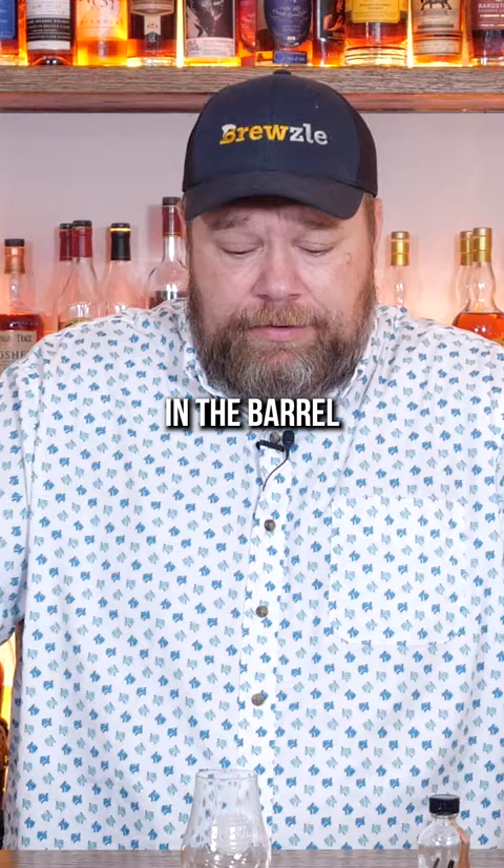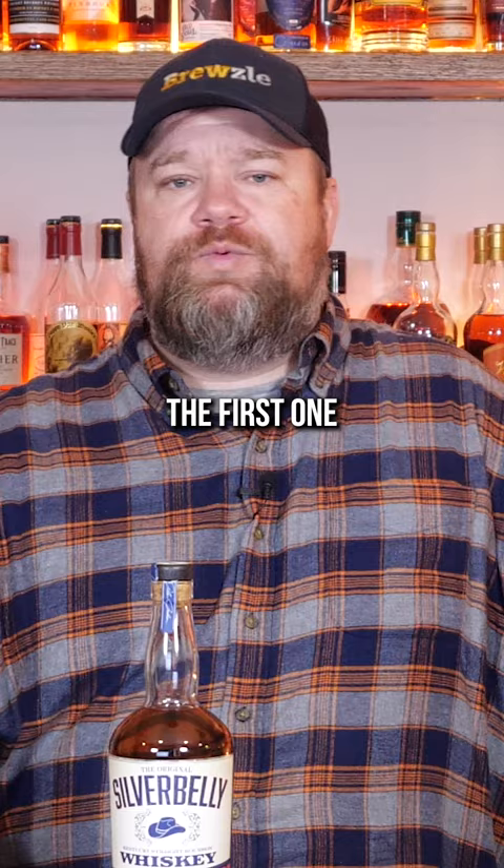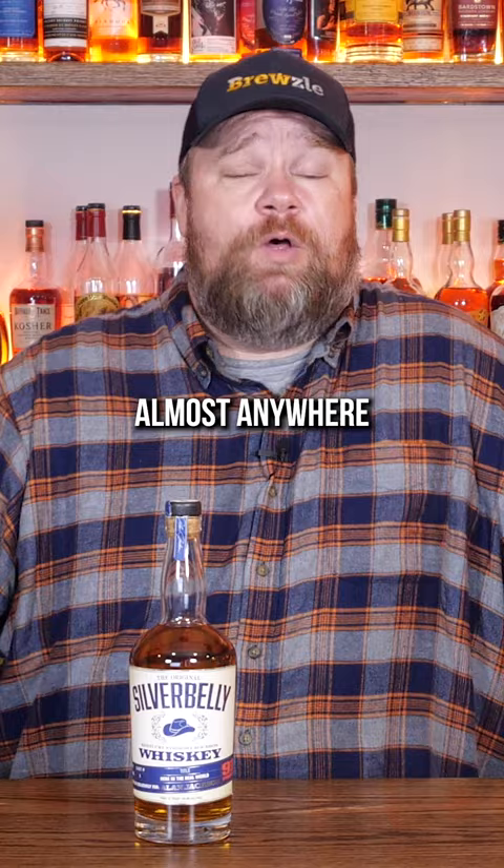It is easy to drink. There's nothing super off-putting about it, but this is the first one where I thought it was just below an average bottom shelf bourbon that you could pick up almost anywhere. If you're a big fan of Alan Jackson, enjoy that. Otherwise, probably not worth picking up.